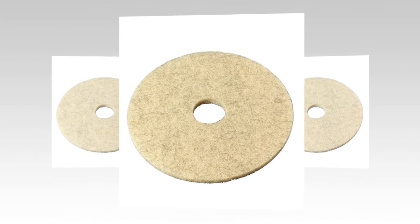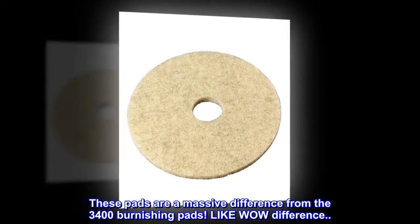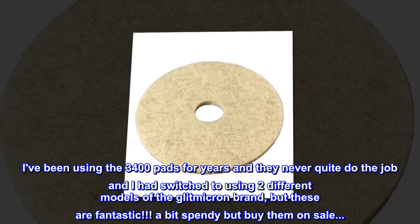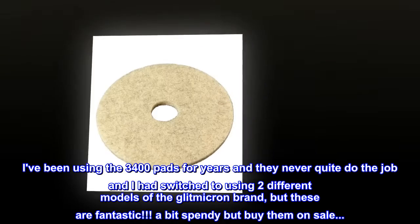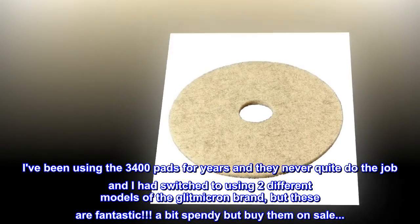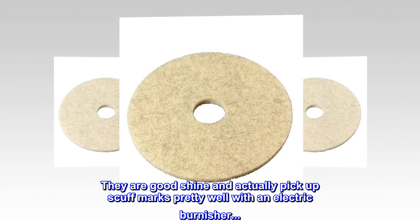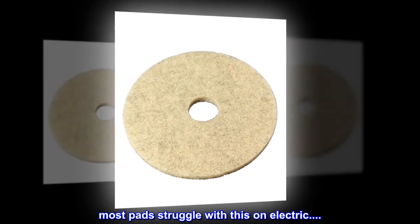Very good pads. These pads are a massive difference from the 3400 burnishing pads — like a wow difference. I've been using the 3400 pads for years and they never quite do the job. I had switched to using two different models of the Glitmicron brand, but these are fantastic. A bit spendy, but buy them on sale. They give a good shine and actually pick up scuff marks pretty well with an electric burnisher. Most pads struggle with this on electric.